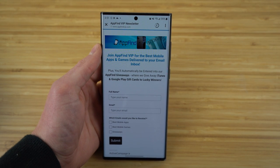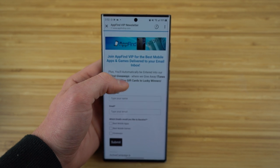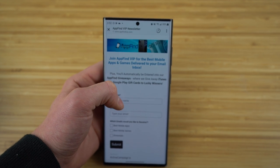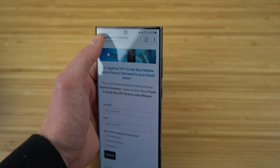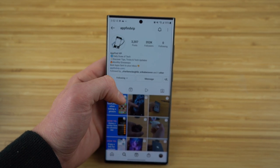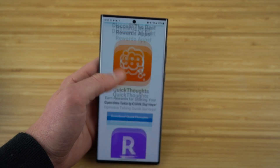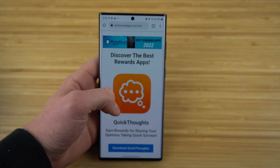I hope you guys enjoyed today's video — these were the best tips, tricks, and hidden features for the Samsung Galaxy S22. If you found this video helpful, make sure to drop a like and hit the subscribe button for more great content. Also make sure to go to our AppFind VIP newsletter and subscribe at appfindvipnewsletter.com, where you'll get the best mobile apps and games delivered directly to your email and be automatically entered into AppFind giveaways for iTunes and Google Play gift cards. Give us a follow on Instagram at appfindvip, and check out bestrewardapps.com to find all of our affiliates and their great apps.